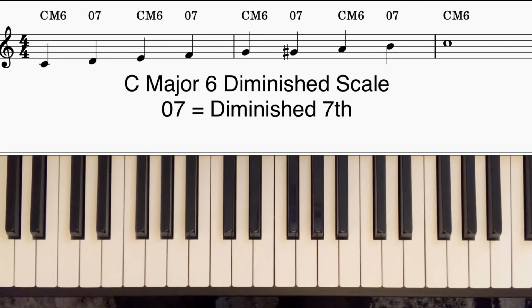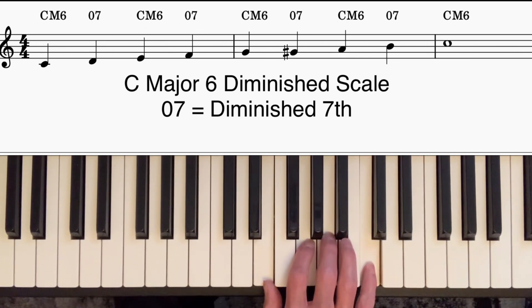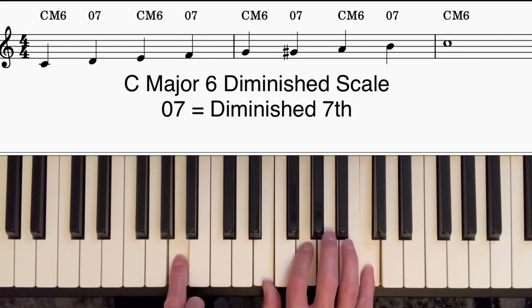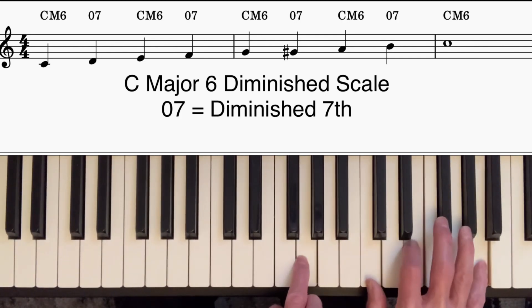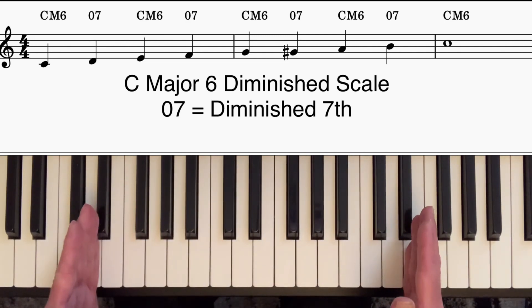In drop two voicings we play fewer notes. Take the first four-way close voicing and take the next-to-the-top note out — the A — and play that with the left hand. Before, in the locked hands or block chords, we had the right hand playing four notes and the left hand one. Now we've just got the right hand playing three notes and the left hand one, and we get a more spaced-out sound. This hasn't altered the harmony in any way — it's the same chords — but it does change the sound, giving a more contemporary feel with notes spread out more across the piano.